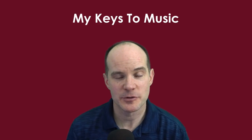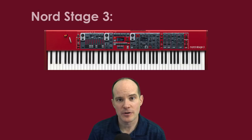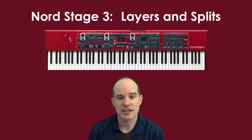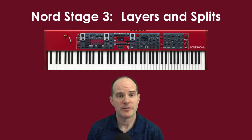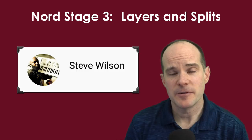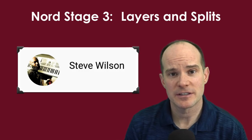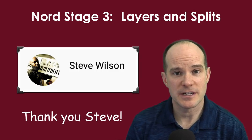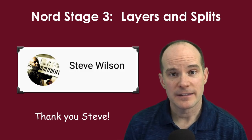Hello, this is Mark from My Keys to Music. Thanks for joining me on this video. Today we're going to talk about the Nord Stage 3 layering and splitting options. The Stage 3 is pretty robust in this area. If you're new to the Nord Stage 3 or thinking about getting one, this video will really help you understand splits and layers. A subscriber named Steve Wilson asked if we could dedicate a video to this subject, and he sponsored it. So let's begin our lesson.